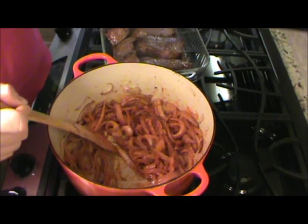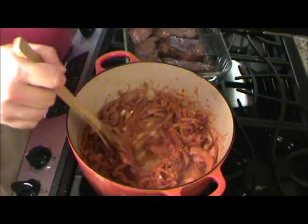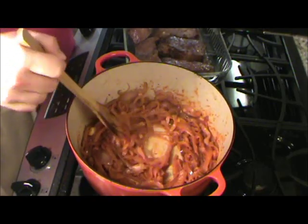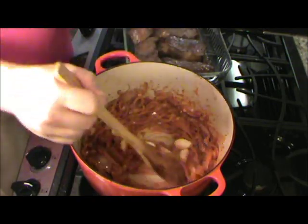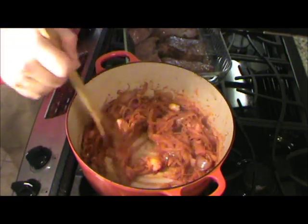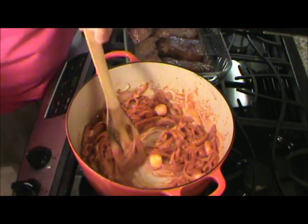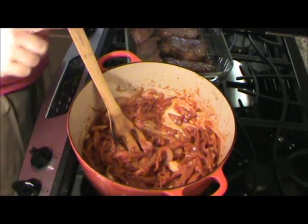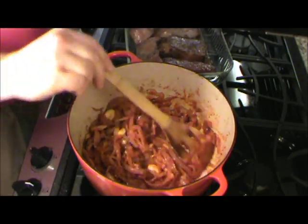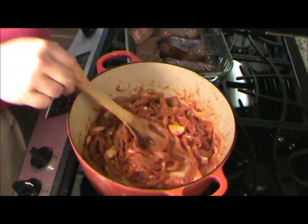Now that this has been simmering here for about a minute or two, we'll add some garlic — about six cloves. I'm going to stir this around. I won't let it go much longer than about a minute — I don't want to scorch that garlic, just keep stirring it around. Now that garlic's been cooking for about a minute, you can kind of smell it.